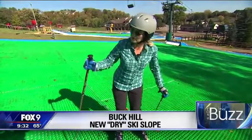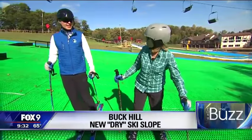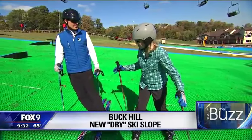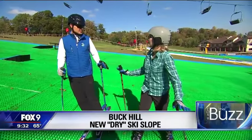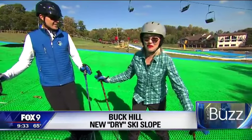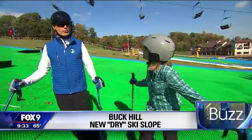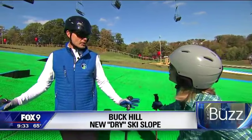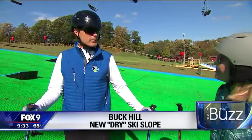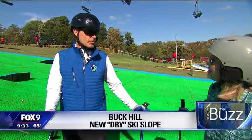This ski hill is coated with artificial dry turf called Evoplast. Tom Schultz, head of the ski school here at Buck Hill, explains it's a product made in Italy. If you want to ski on Evoplast, this is the place to do it — they are the largest installation of Evoplast globally, making Buck Hill the flagship of the product. It's been available for about 15 years, and there's an installation in Italy that's 15 years old and has been well received.